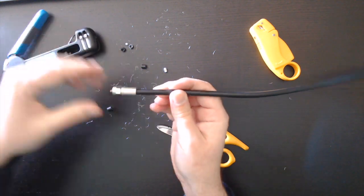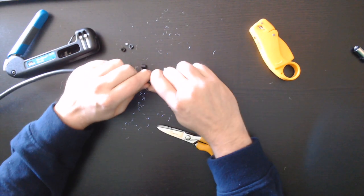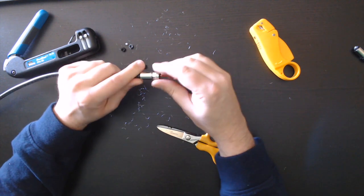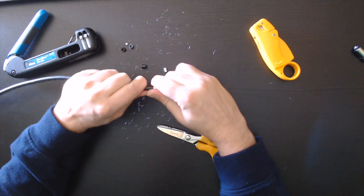And now it's just as simple as pulling it out. What I like to do is always perform a pull test to ensure that it is working and is held in place.